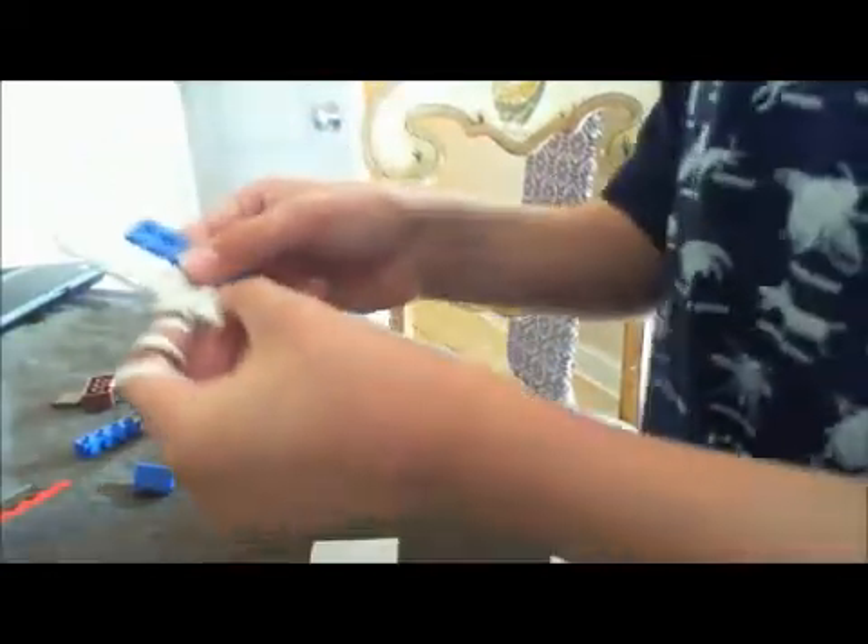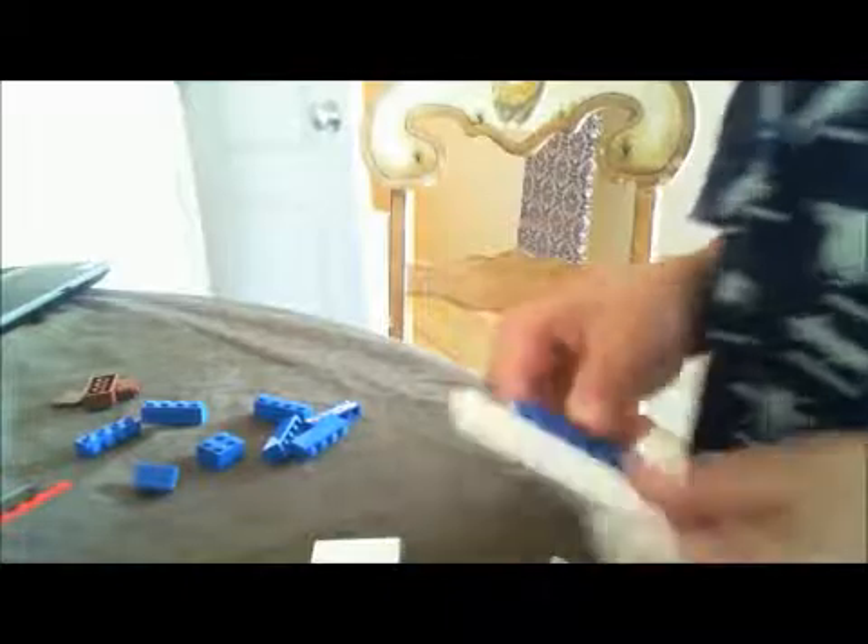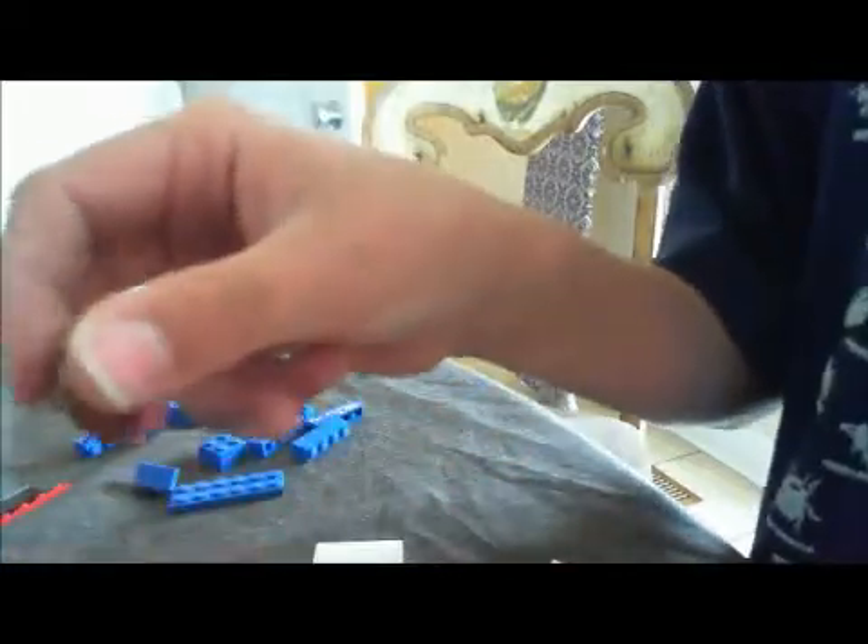One one-by-two piece, one of these pieces that is exactly the same but it's blue and it's also four studs shorter, and a two by four brown piece, one one-by-two brown piece but it has to be like this with these pieces like that, and one of these flat pieces.